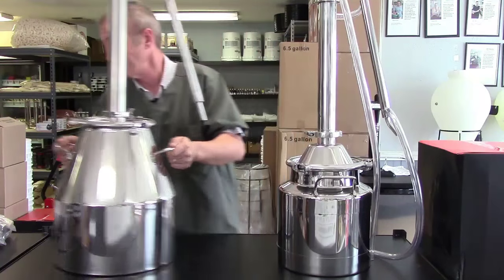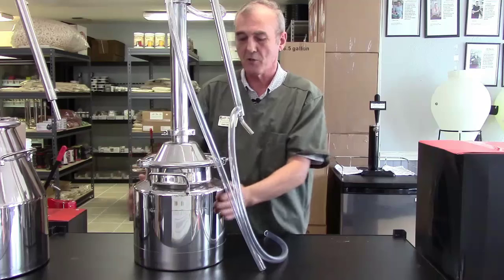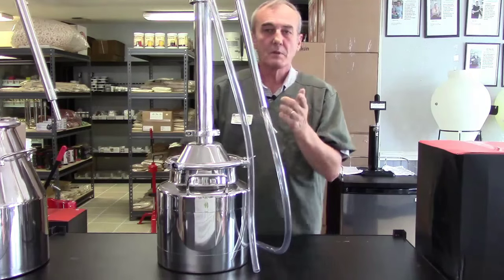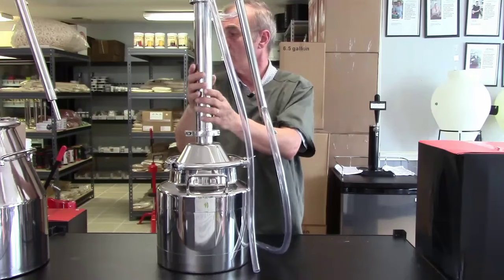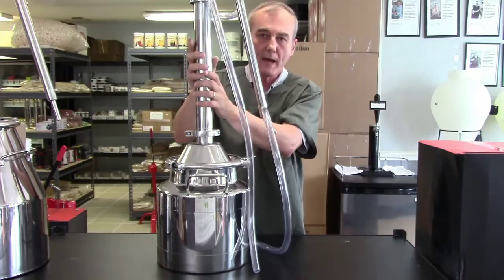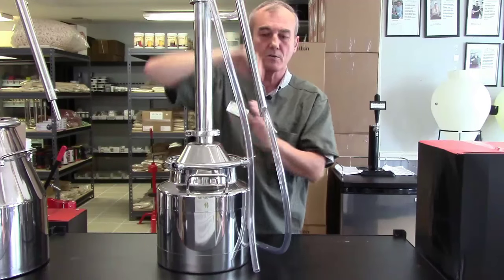We're going to focus now on what we call the reflux still. In a reflux still, the same action takes place inside your pot. This is a three-gallon model made by Mile High. The same action takes place in the pot and in the column as with the pot still. But the primary difference is that you're going to pack your column — with copper scrubbers, marbles, or raschig rings — and we're also going to pre-condense the vapors as they come up the column before they hit our main condenser.